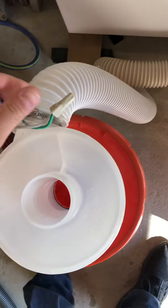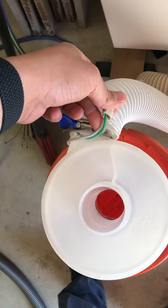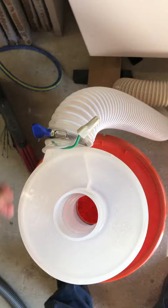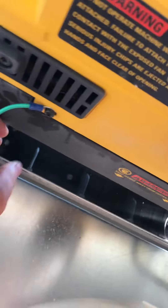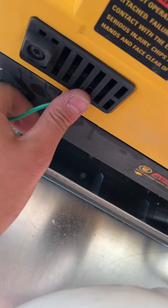I just stripped it out down here at the end by my cyclone, tied that in, ran it through the hose, came out over here, and just tapped into that screw to ground her out.